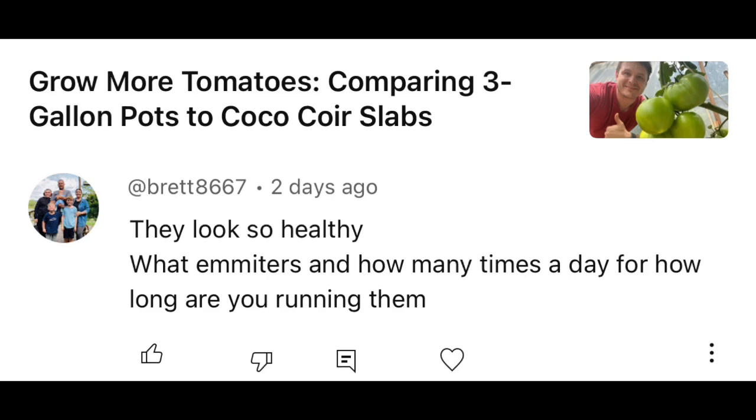Thank you for the kind words — the plants do look very healthy, and that's because they are. They're given the premium nutrients and pH they require to grow optimally, so they are literally spoon-fed everything they need. A lot of people think that makes them weak plants, but that is not the case. When I make a mistake and don't water them, they thrive just fine and perk right back up as soon as they get water.